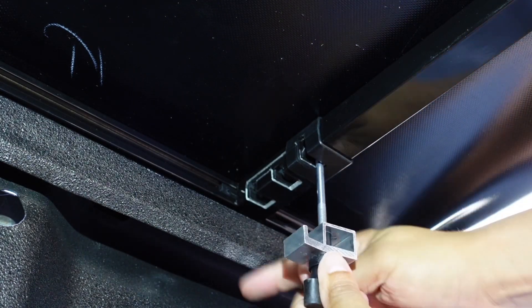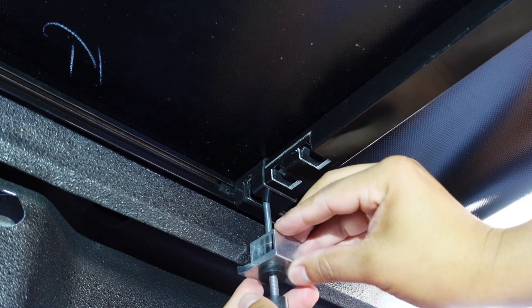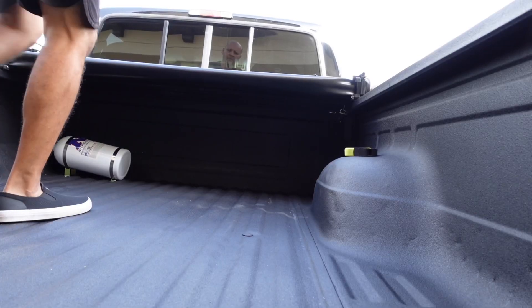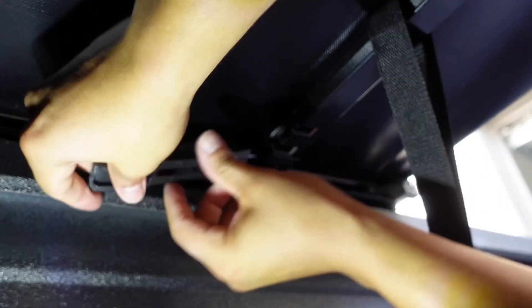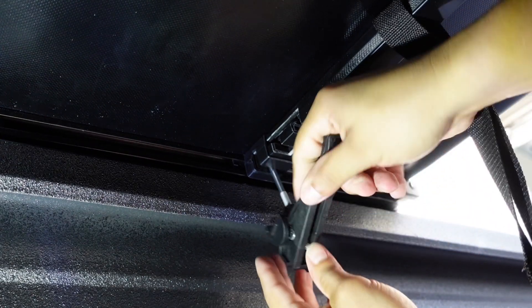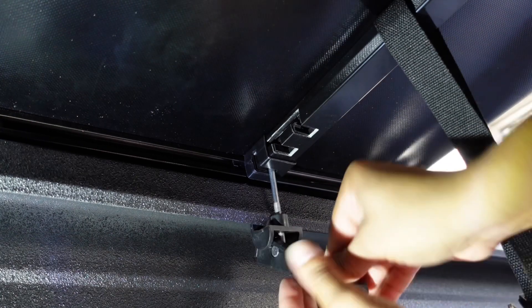If the clamp is too far away you just raise it up, slide it over, slide it down, attach it to the bed, and snug it down. Then do the same for the other side. Once both sides are nice and even, you can do the second section and fold it over. You can add more or less tension as needed — that's pretty good right there.